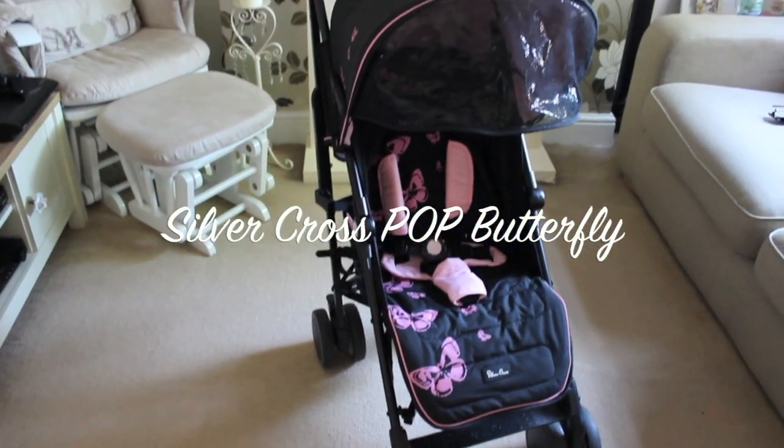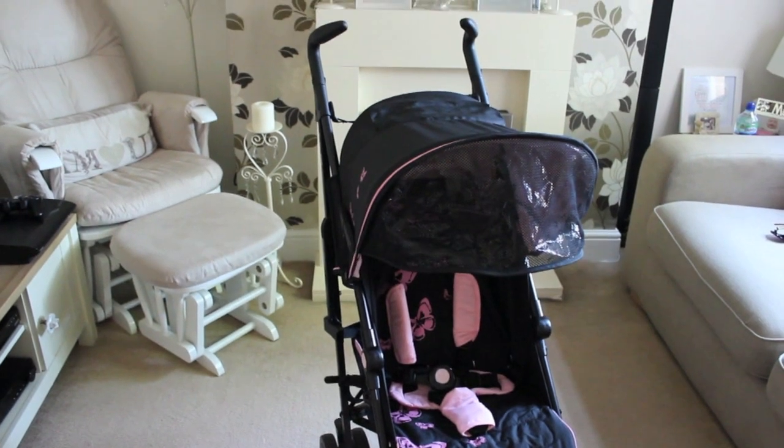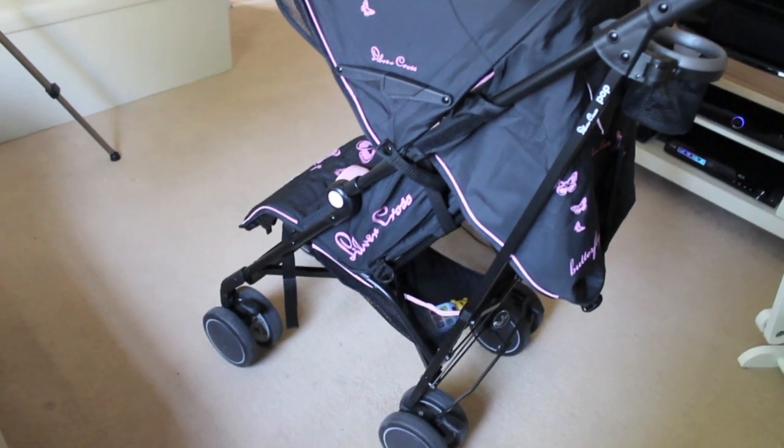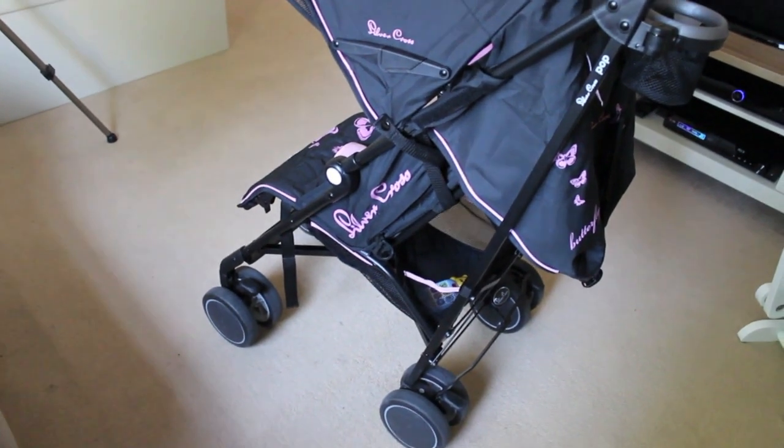Hi everyone, this is a quick review on the new stroller we got — it's the Silver Cross Pop Butterfly, and we absolutely love it, and so does Ellie. If you want to find out more about this stroller, keep on watching.